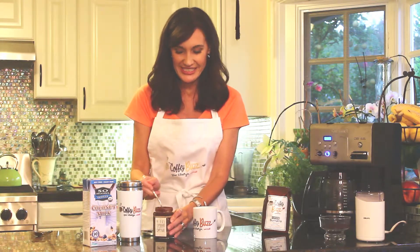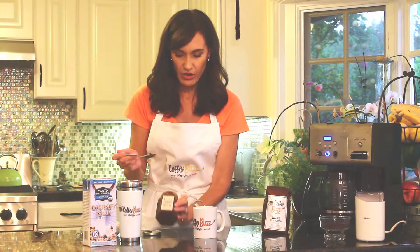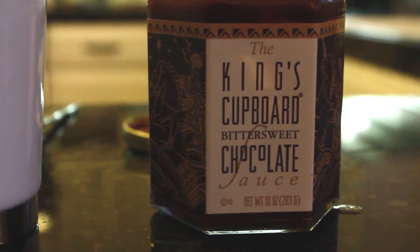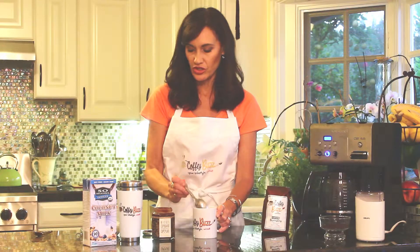First thing we're going to add is chocolate — oh my gosh — and this is dark chocolate, fancy kind of coffee. So I'm going to melt the chocolate. That is good.